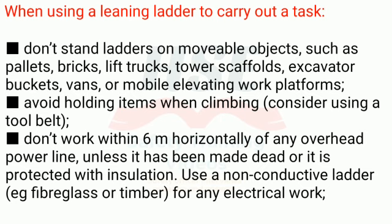Rule 18 continued: Don't stand ladders on tower scaffolds, excavator buckets, vans, or mobile elevating work platforms. Avoid holding items when climbing — consider using a tool belt. Rule 20: Don't work within 6 meters horizontally of any overhead power line, unless it has been made dead or is protected with insulation.